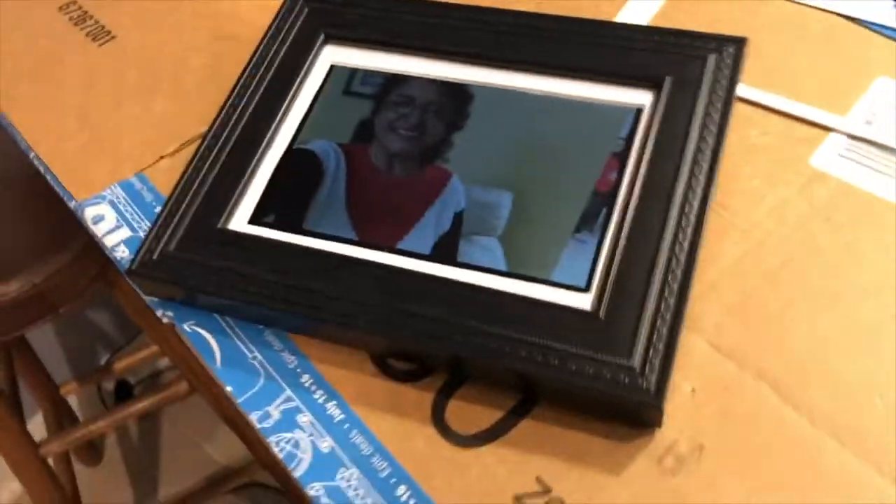This is how I made an auto-updating digital photo frame for my mother. I'm giving this to her for Mother's Day.